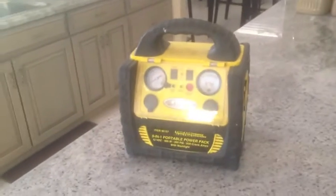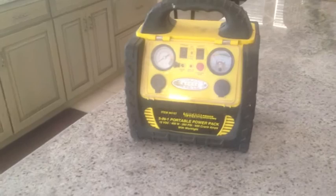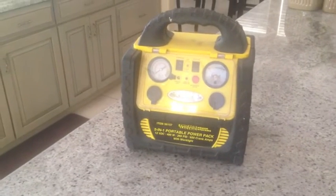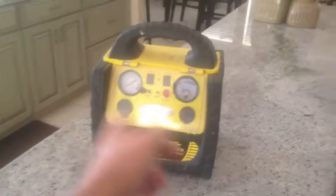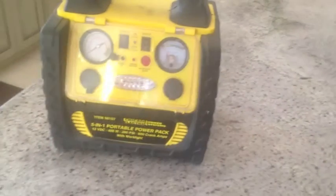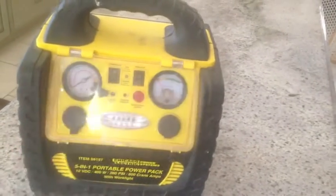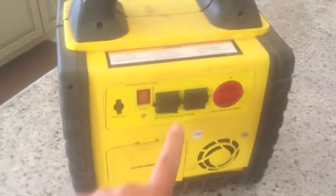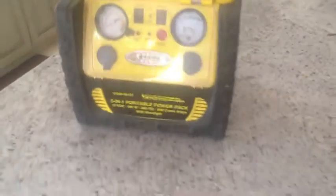Today I'll be doing a quick video on the 5-in-1 portable power pack. I've had this thing for about four years — it's actually a great little portable pack. It has two 12-volt ports, you can charge it right here, you can check the battery, it has a compressor so you can air up your tires, and on the back it has two outlets for a 400-watt inverter.